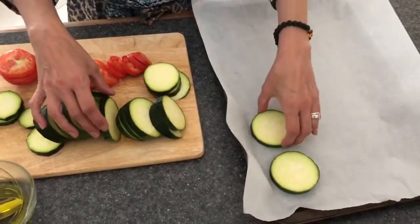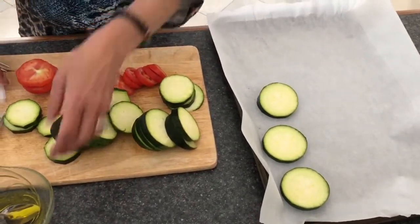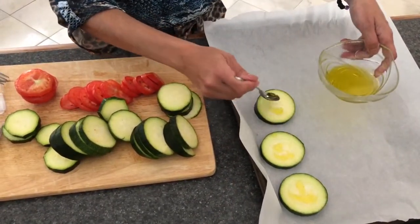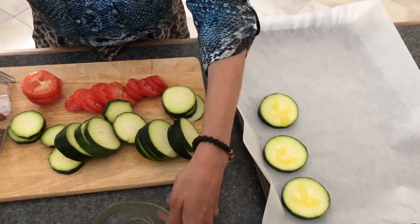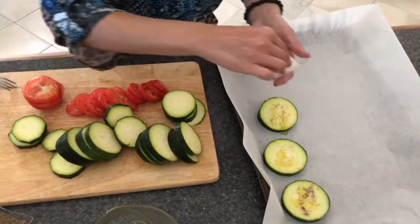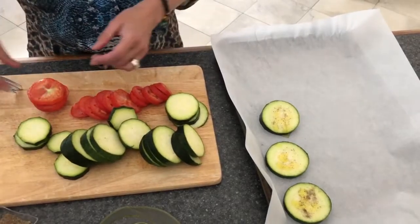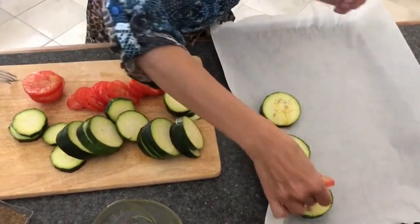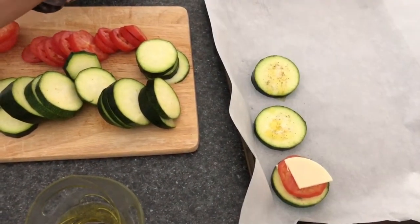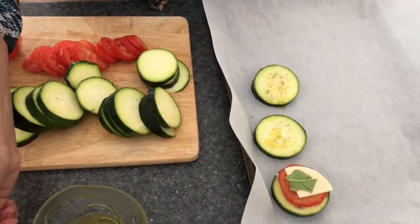I cut them in half-inch slices and placed them on a baking sheet. First, sprinkle just a little bit of olive oil on each slice, then add your black pepper — just a little sprinkle — and a little bit of salt. Then add your provolone cheese, your tomato, another slice of provolone cheese, and some fresh basil.